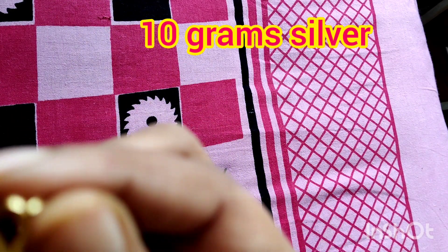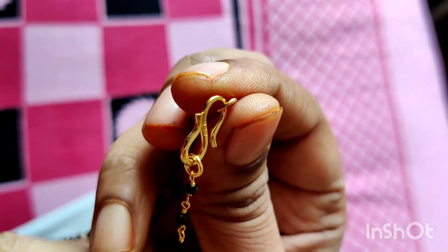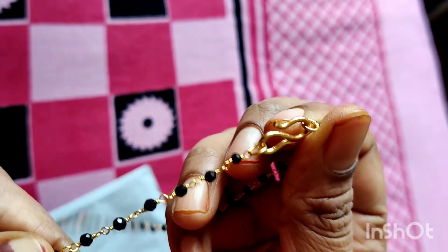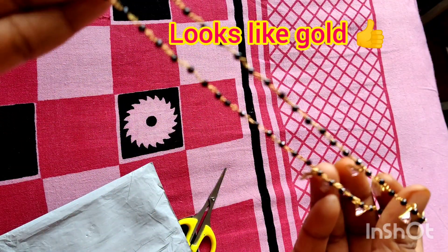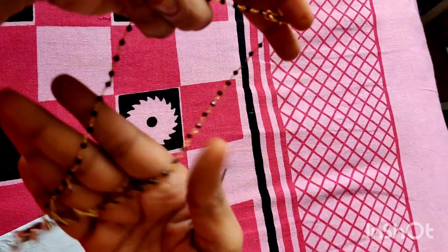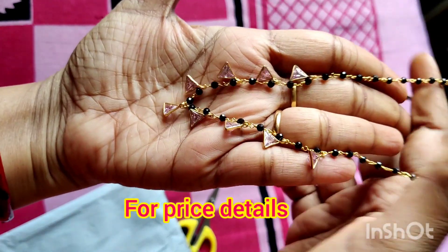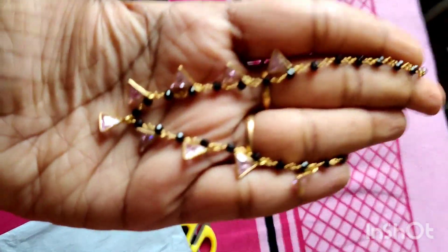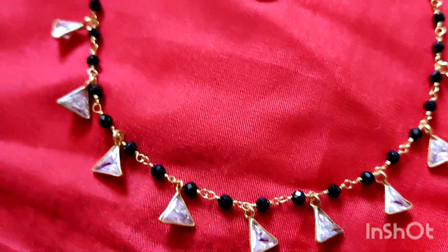Now we have to use silver. It is coming to gold. We can get it for 60,000 or 50,000 — this is the same gold look. The weight is 10 grams. It is the same gold carry. I will show you clearly in this video.